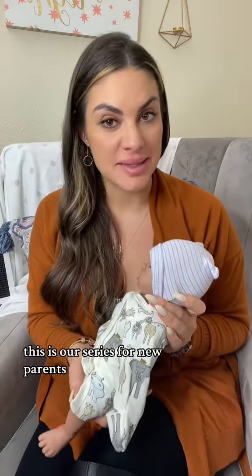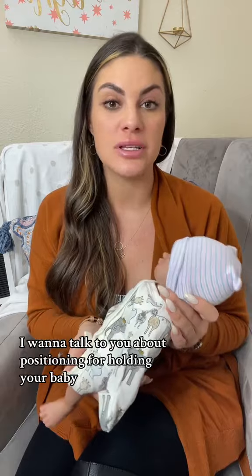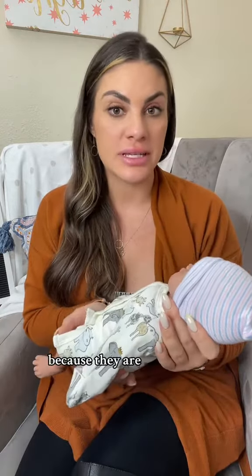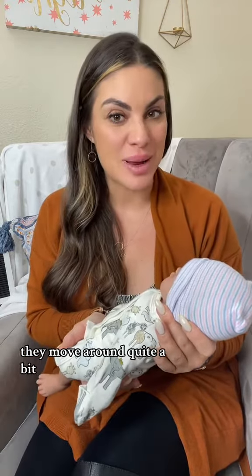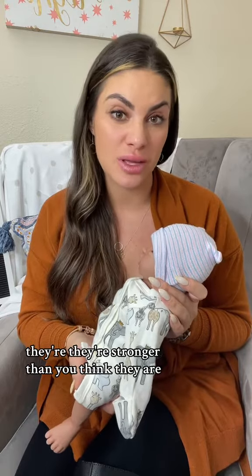This is our series for new parents. If you have a brand new baby or you're expecting and close to your delivery, I want to talk to you about positioning for holding your baby. If you're feeling nervous because they feel pretty fragile and move around quite a bit, just know that they're pretty strong — stronger than you think they are.